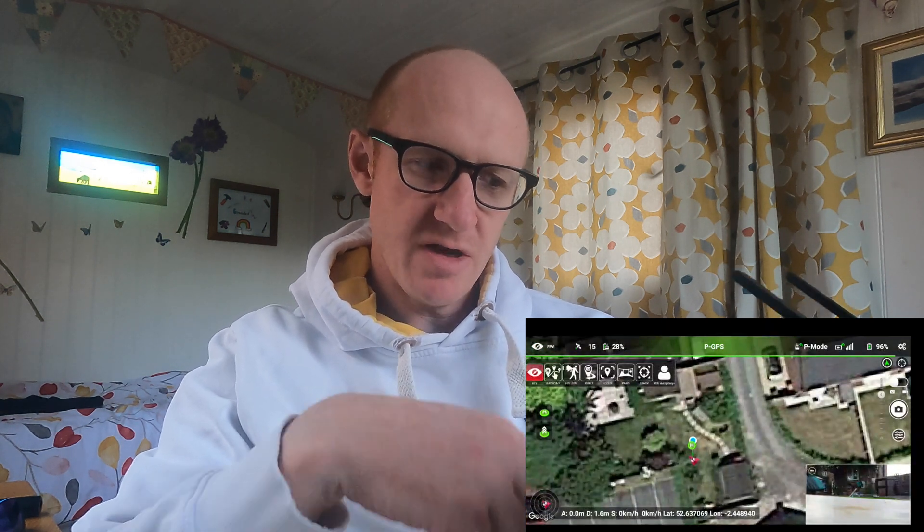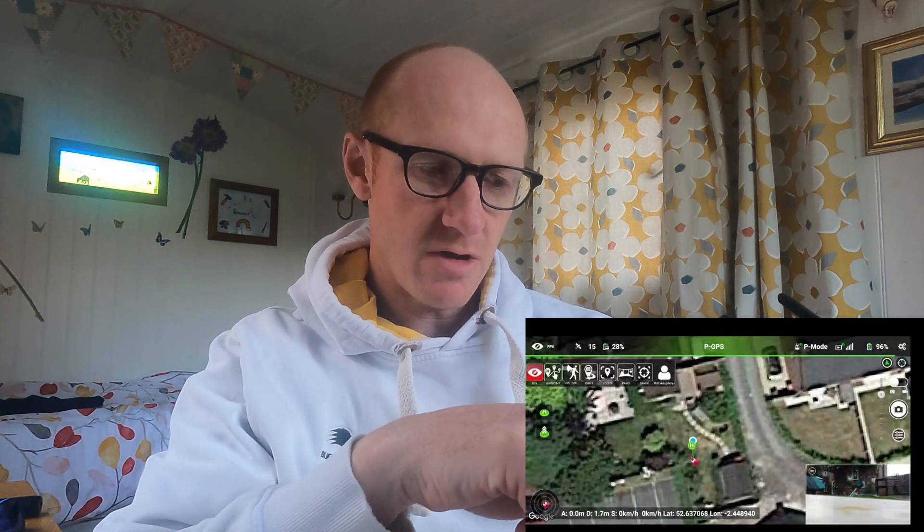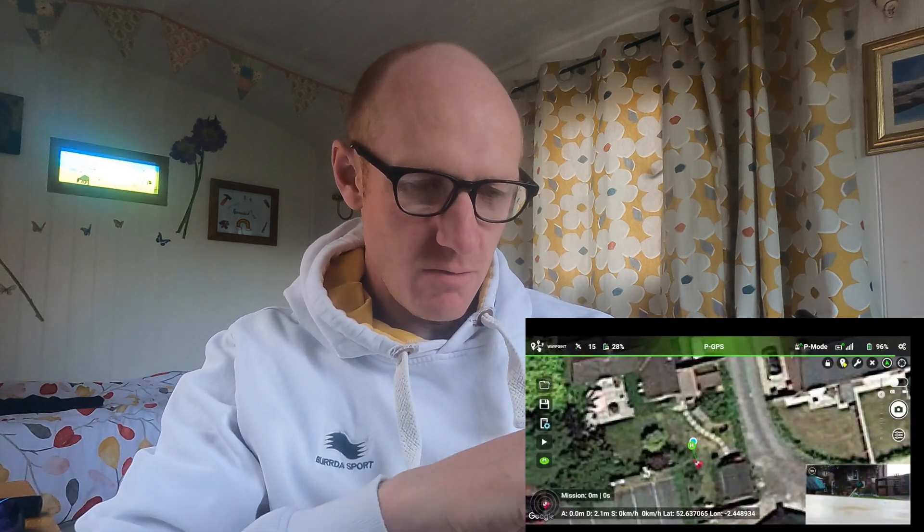To use the Waypoint feature, I'm going to click in the top left-hand corner and your options appear there. You've got the track, the panorama, the focus, the orbit, the follow, and the waypoint. So if you just hit Waypoint, you then have the map and you can select the area that you want to go through.